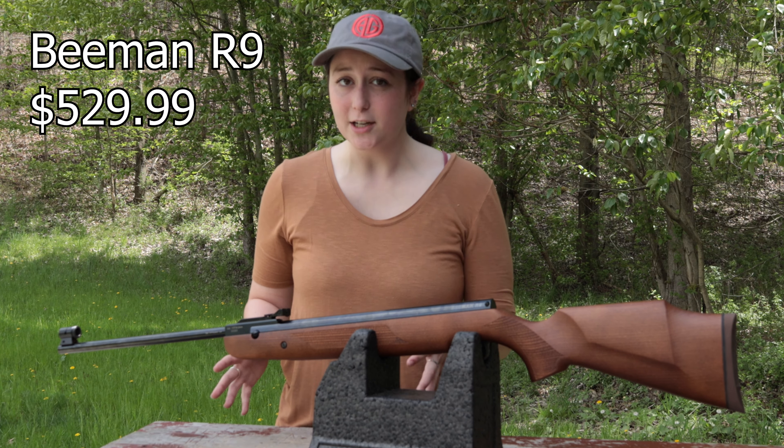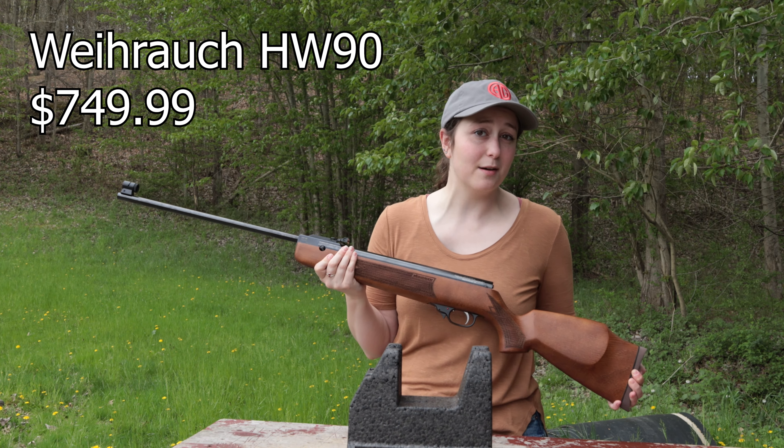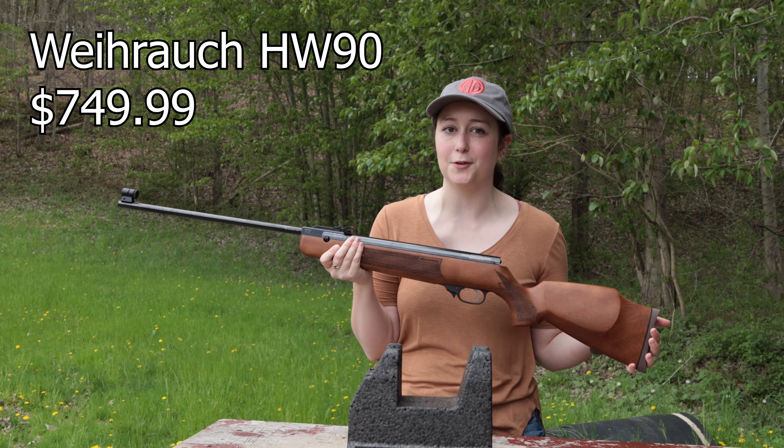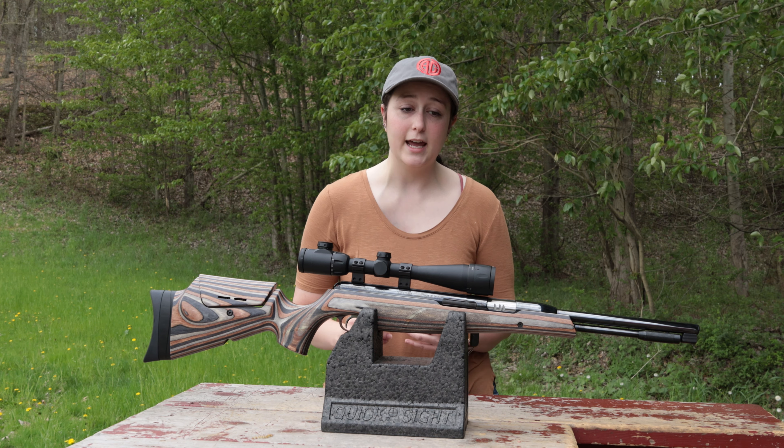So that's it — those are our three most expensive break barrels that we sell here at Airgun Depot. Which one did you like the best? Leave us a comment and let us know. Don't forget to like, comment, and subscribe to our YouTube channel for more content like this. See you next time.